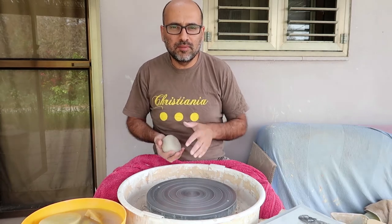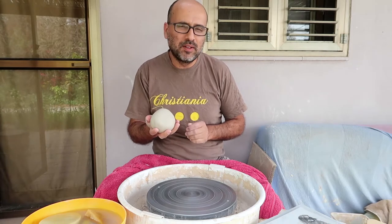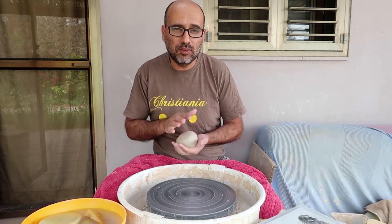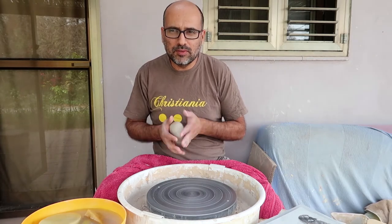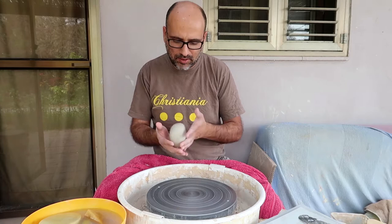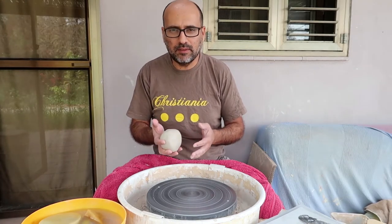Hi guys, today I'm going to make a mug that will eventually look like Jack Skellington from the movie Nightmare Before Christmas. I have here a bit less than half a kilo of gray clay, so let's start.